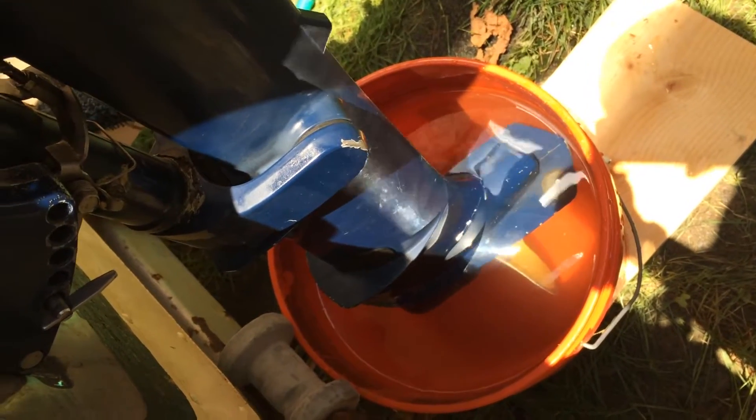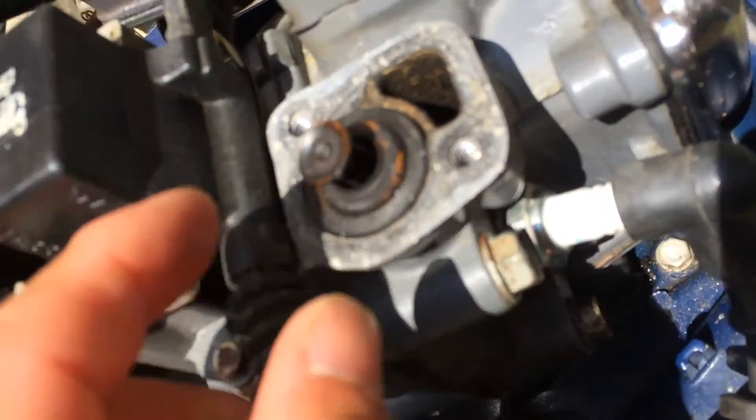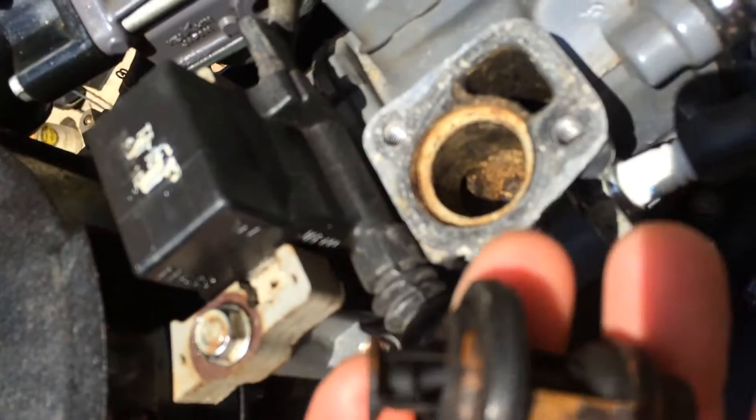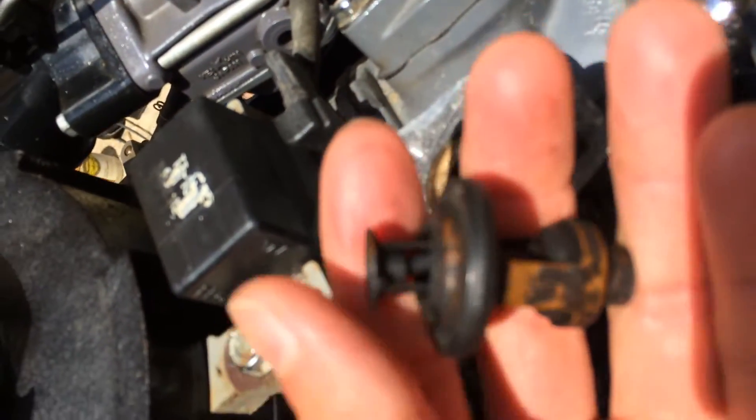This is a Honda 5 horsepower and we changed the impeller in the lower unit. We're still getting warm, hot water, so we opened up this thermostat and we think the thermostat is dead. As you can see, this thermostat — the head should be straight. Right now it's tilted to the left side. It's in my hand, so it's very easy to replace.